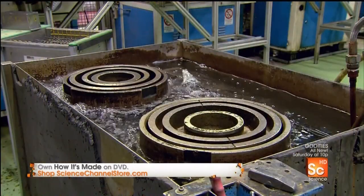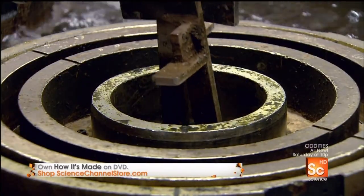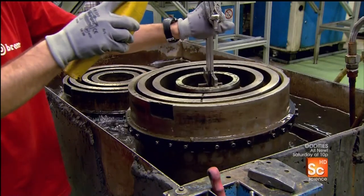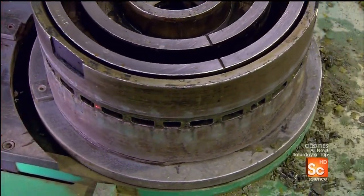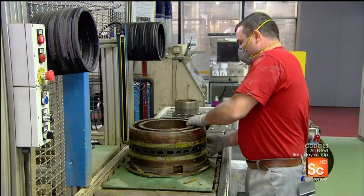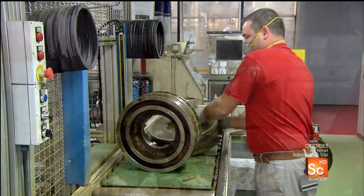Once the mold is cooled down enough to be handled, workers submerge it in cold water for five to eight minutes. This cools the disc ring completely, enabling them to pull out the cores. A computer-guided laser then examines the mold to make sure every last core has been removed. When they get the all-clear, they open the top and bottom sections of the mold and extract the disc ring.